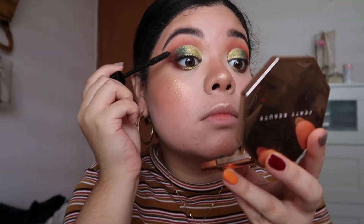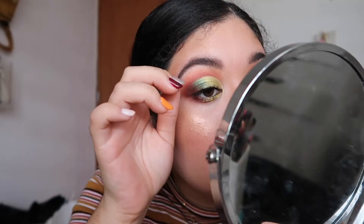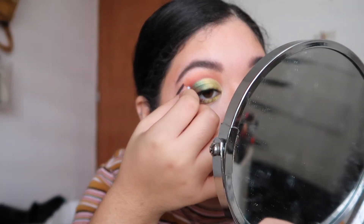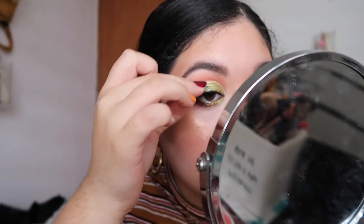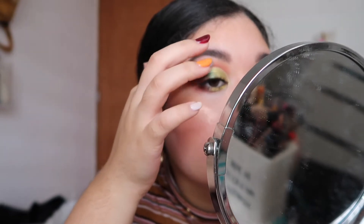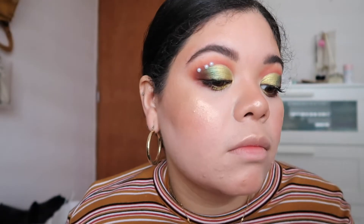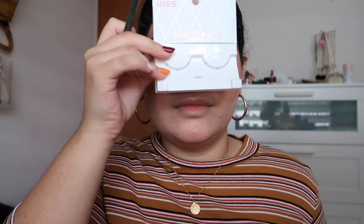Defining my lashes with the Chanel Noir Le Volume Mascara, and I also use the On The Rise NYX Cosmetics Mascara — I really like the combination of the two. To make this look a little more editorial, I'm using tiny pearls which I bought at Capri, a craft store here in Puerto Rico. I went with my finger and put three on each eye, and I really like how it looks. For lashes, the Chiffon lashes from Kiss — my favorites.